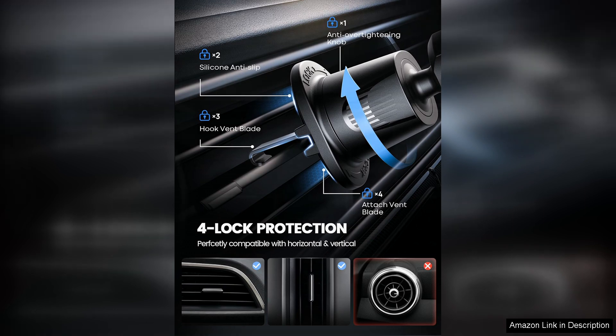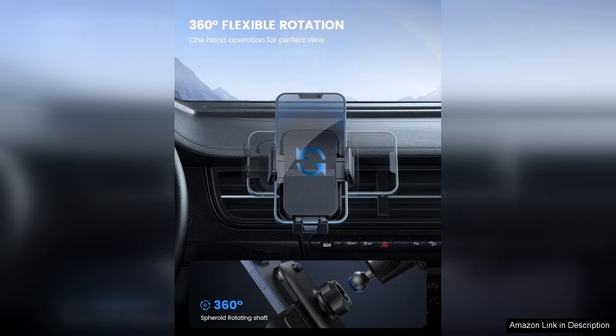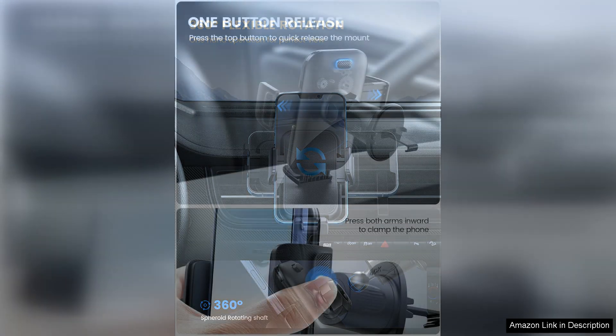The Lamicall holder is compatible with a wide range of smartphones, making it a versatile choice for families with multiple devices. The soft rubber grips on the holder prevent scratches and damage to your phone, ensuring your device remains in pristine condition.